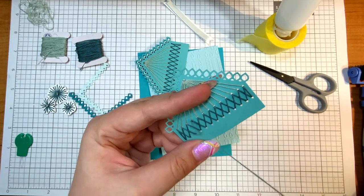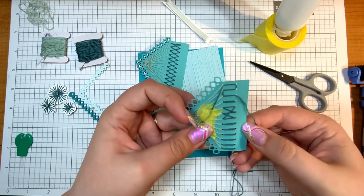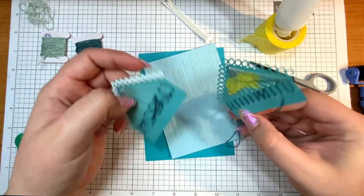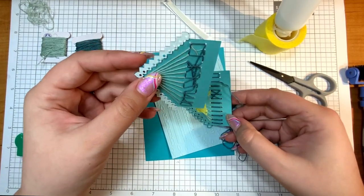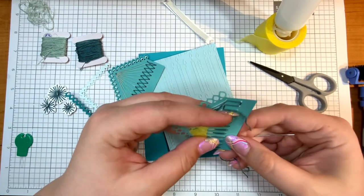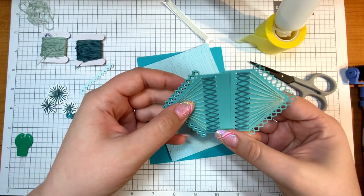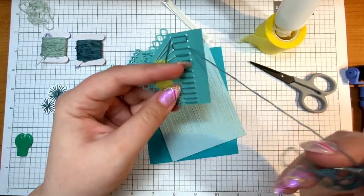Of course there were no knots once I said that — isn't that just how life goes. Let's take a look at the back. On this one it is definitely a cleaner look going back and forth — all the way up and then all the way down — creating a nice stitching on the back, as opposed to the other one which is kind of all over the place. Both give the same front look, so it's really about the destination of getting this finished rather than how the stitches look on the back.